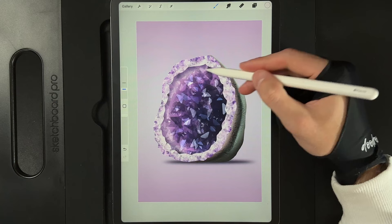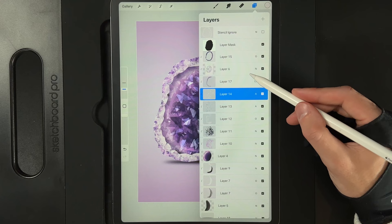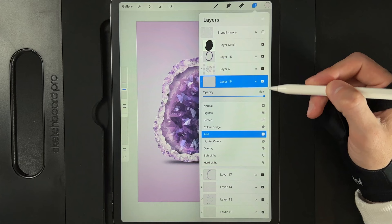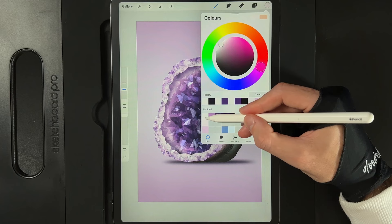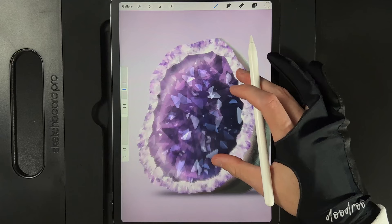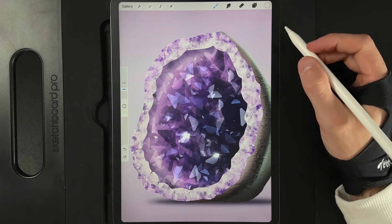Now let's add in some flares to make this really bright. Go to our layers, find the base layer, and above the inside layers but underneath the outside frame, create a new layer and change its layer effect to add. Go to colors and grab the top left color from the palette. Go to the brush library and under luminance at the bottom use the flare brush, set to about 7%. Look at where your lighter areas are and add in some nice little flares — pop one here, and one back here too.